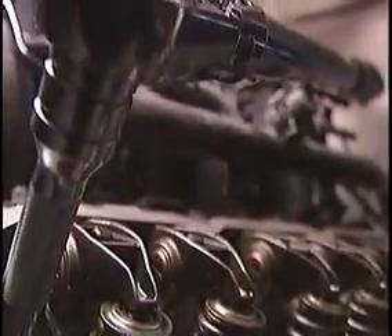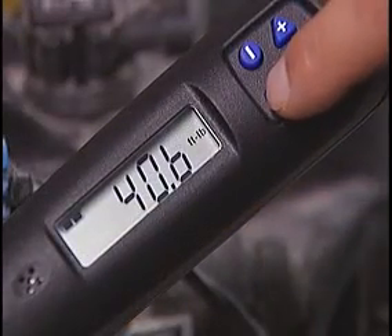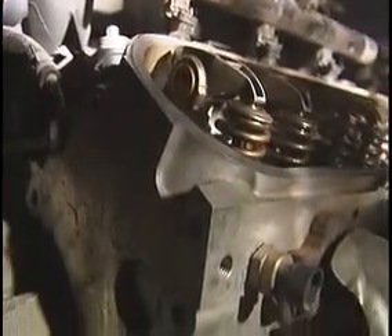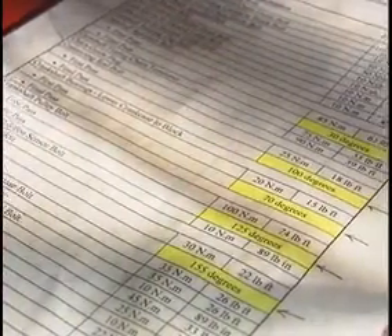In a world of increasing complexity and exacting specifications, there's no room for error. That's why Torque has gone high-tech with the Snap-on Tech Angle Wrench. It does the work of four wrenches, allowing you to set the Newton meters, foot-pounds, inch-pounds, or angle required for the job. For some applications, like working with cylinder head bolts and connecting rods, the service manuals list Torque Plus Turn specifications.